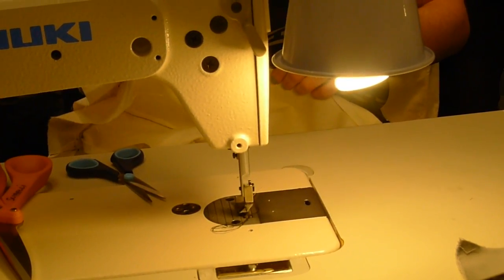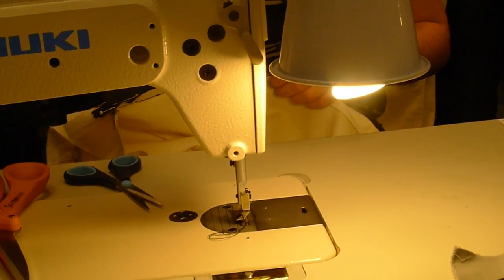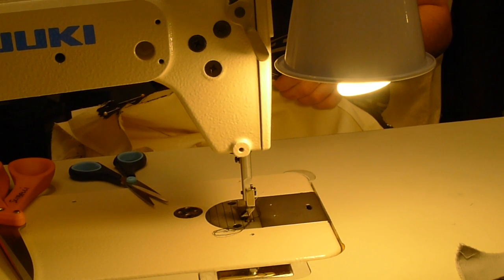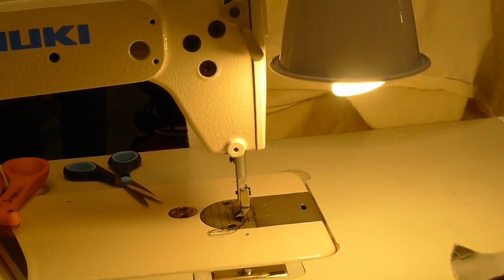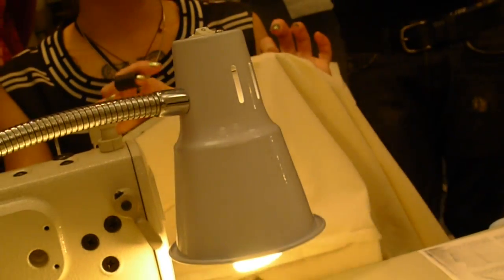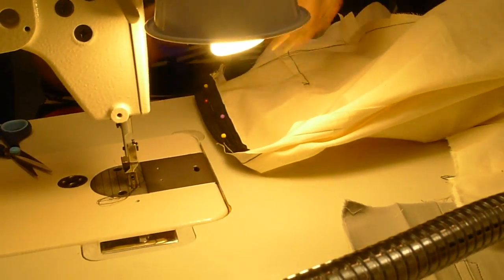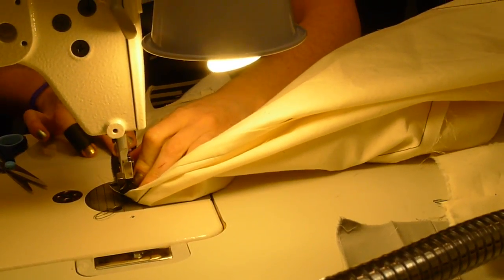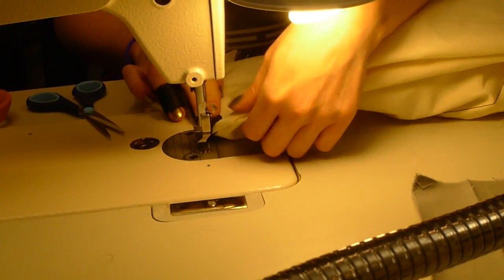Don't skip this first step of basting it down. You're going to machine baste it to the zipper tape and only the seam allowance — don't go through the whole garment. So you're putting the whole garment over there. Baste kind of in the middle of the tape.